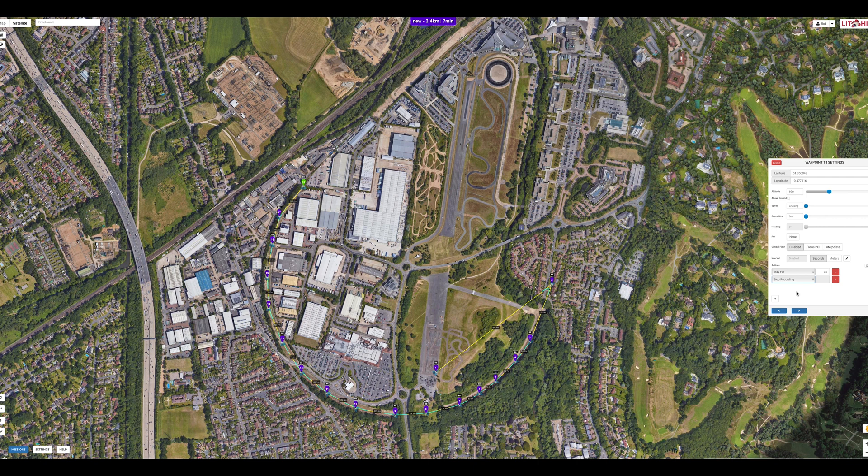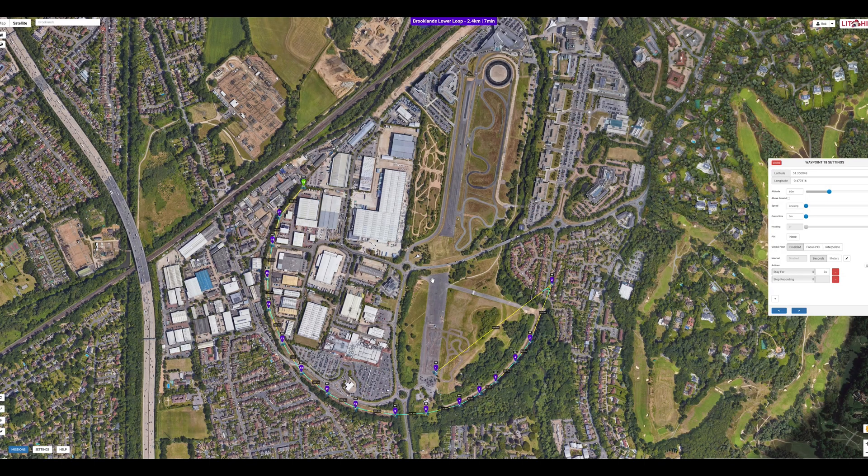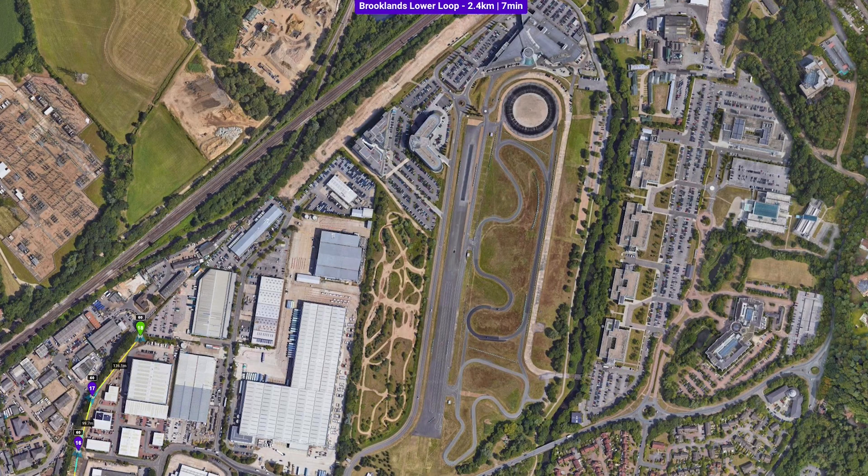We have now finished planning the mission so we need to save it. Click the missions icon at the bottom of the screen and select save. Give your mission a name and click save. Looking at the top of the screen we can see we now have an 18 waypoint mission called Brooklyn's lower loop, which will take 7 minutes to fly and is 2.4 kilometers long.